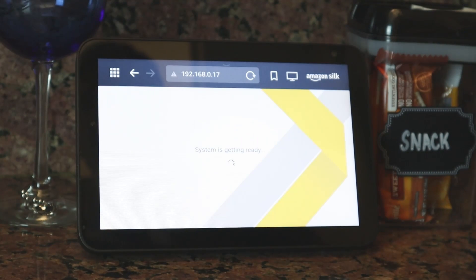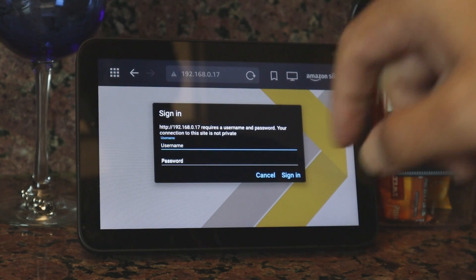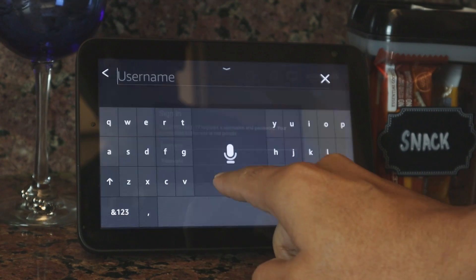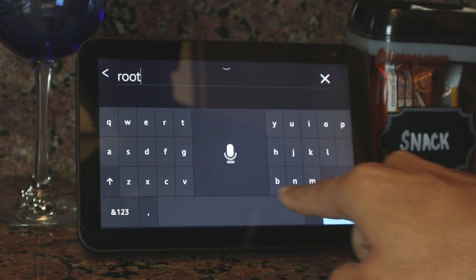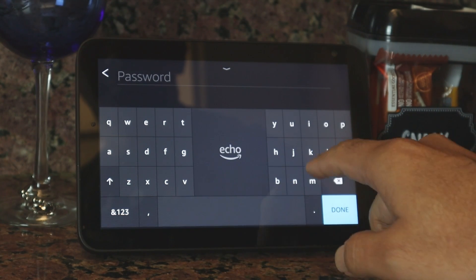I hit go and just wait for a while so the camera loads, and then you can input the username and password. In this case, I'm going to use as an example: username root, and the password pass.